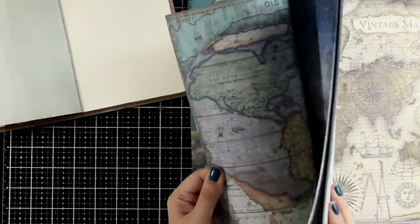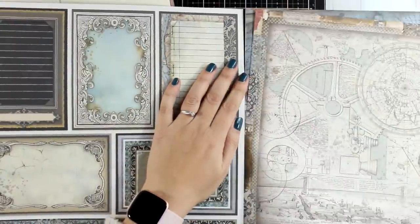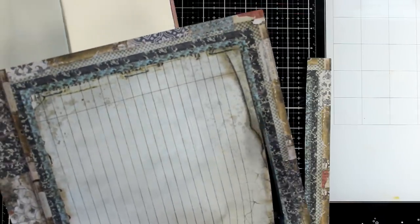For my background I will play with paper. I had this older Sir Vagabond collection in my stash so I will use one of the scrapbook papers that look like old pages. If you want to create something similar and you don't have this scrapbook paper, no worries — you can simply use two pages from a book.